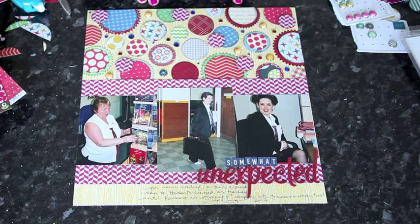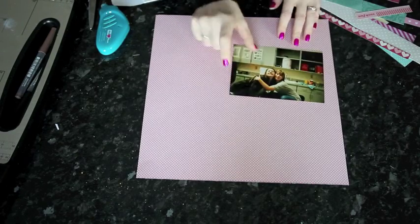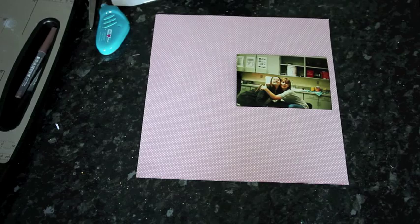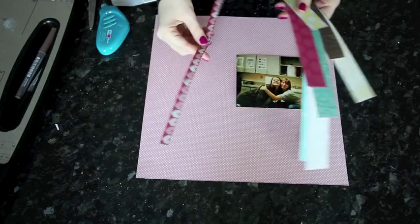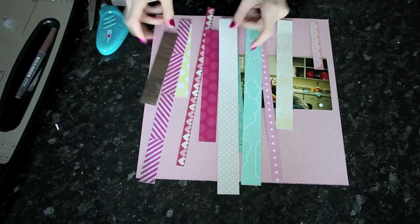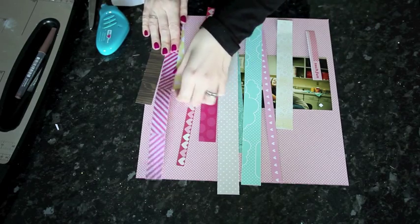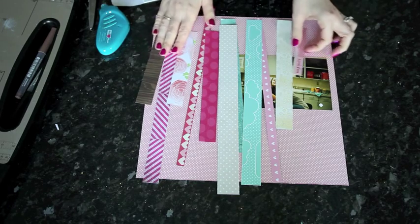One more strategy for busting scraps: for this last page I'm working with a single oddball four-by-six photo that didn't have any other photos to go with it. Instead of pulling scraps by color, I looked for size — specifically, all sorts of strips. Nothing that's a full sheet, nothing in blocks, but long strips of various widths. It turned out I could get quite a few in a similar color scheme.